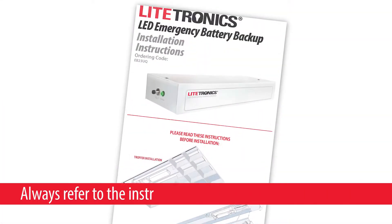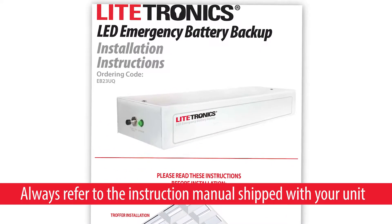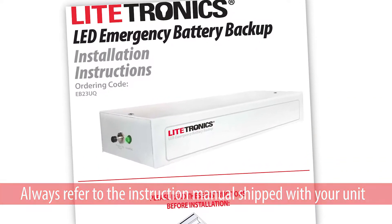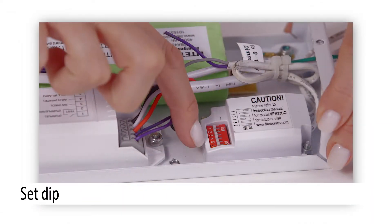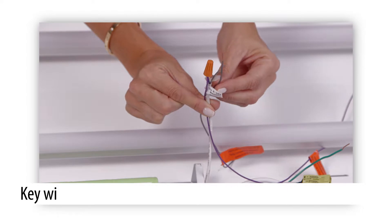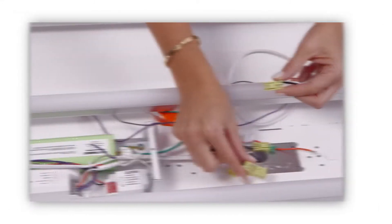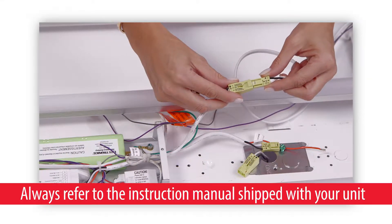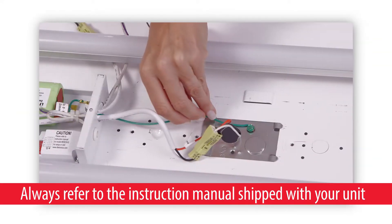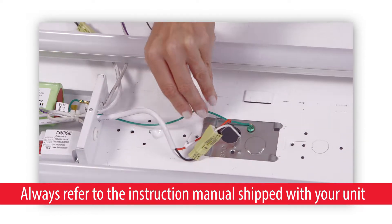It does not substitute for the instruction manual shipped with your EB23UQ series unit. We will focus on setting our unit's dip switch and the key wiring steps needed before turning on the power. If these steps are improperly done, you risk reduced brightness, less than 90 minutes of light output, or even damage to the battery backup unit itself.